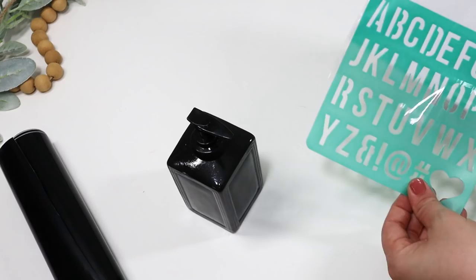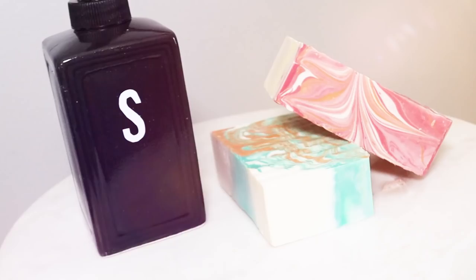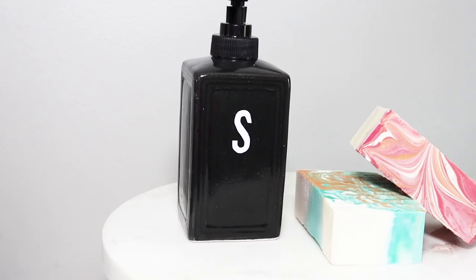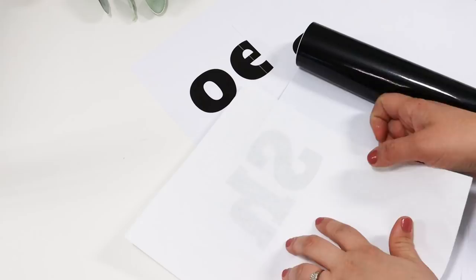There are so many items you can customize at Dollar Tree, like these little hand pumps. I just put an S on there for soap and I'm going to cut out an L to make a lotion one. It's an easy way to add little letters or anything you want to write. I'm doing the same thing for my other organizer — putting the letters face down, cutting them out, and applying them to a large tub.